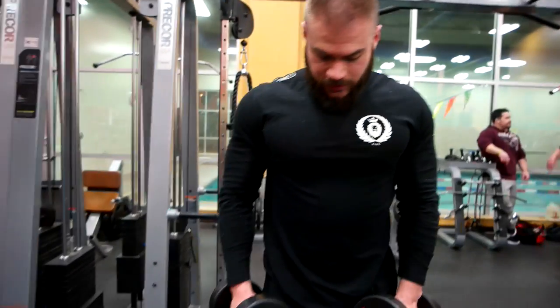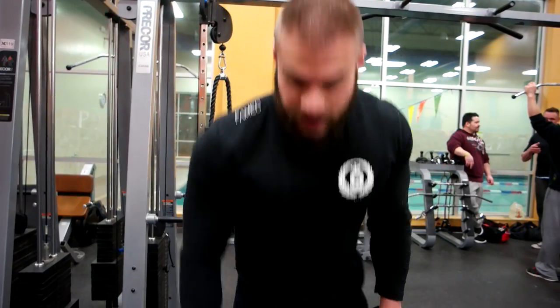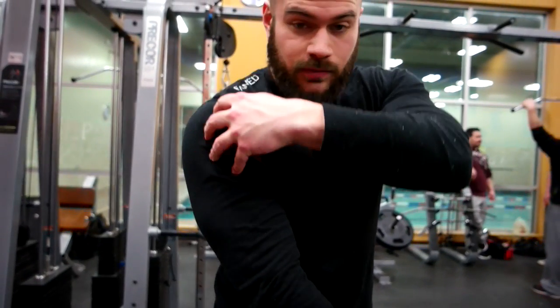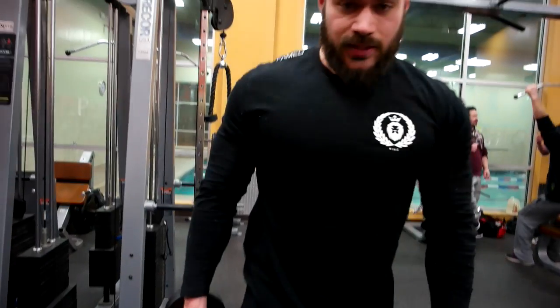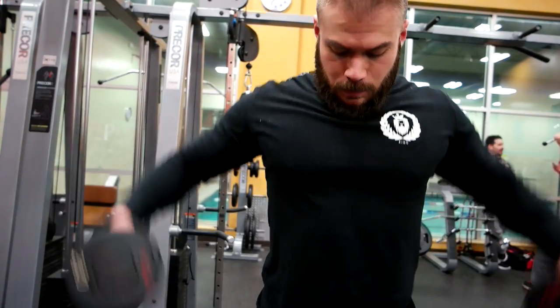Right into dumbbell lateral raises, 12 to 15 reps. Especially with lateral raises, you're just working your lateral deltoid head — it's a very small muscle, so you don't need to go heavy. You see a lot of guys go way too heavy and their form breaks down completely. Control the movement.